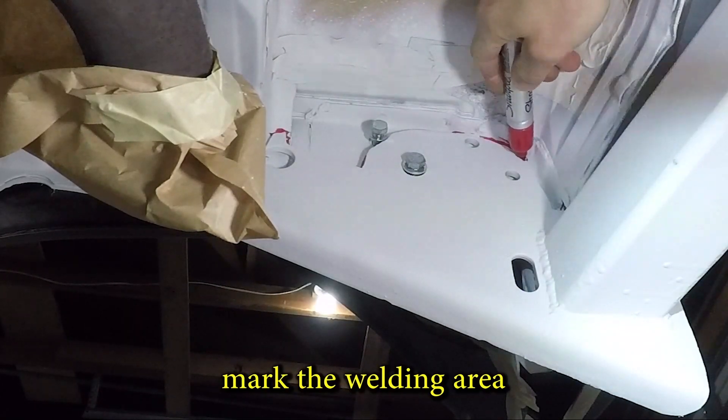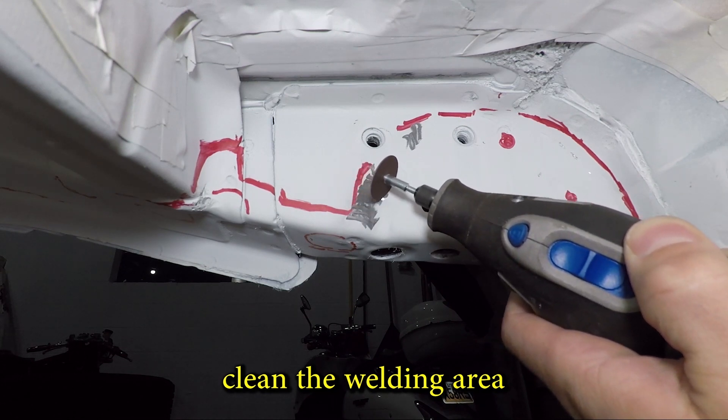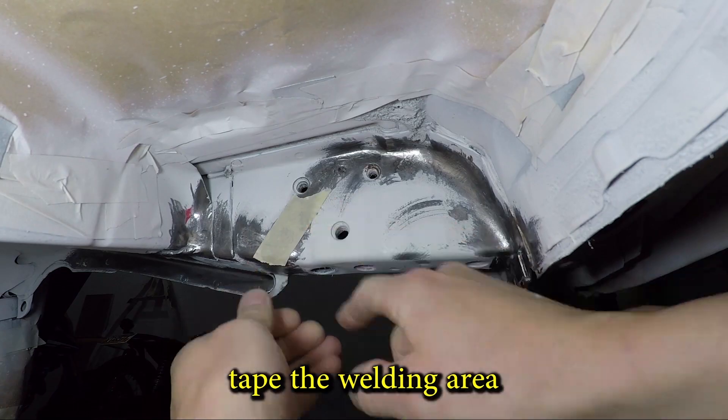With the hitch installed I can mark the welding areas and remove paint. I'm masking off the welded areas and painting everything else.